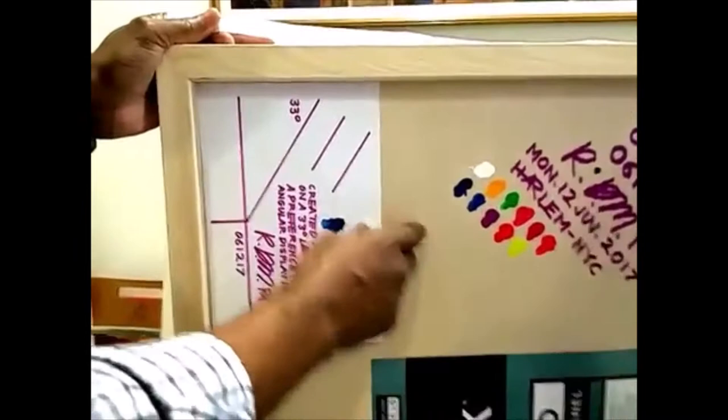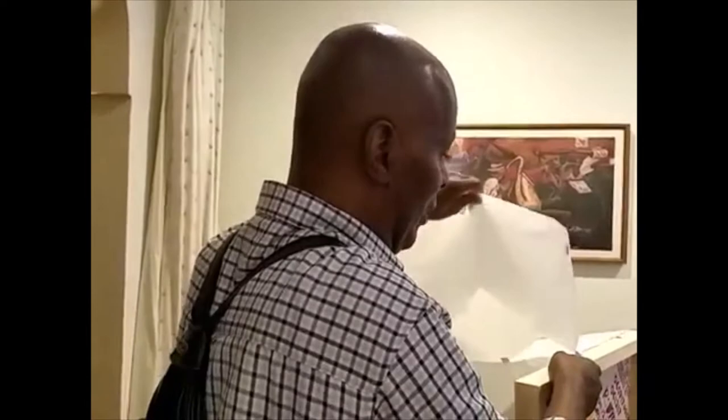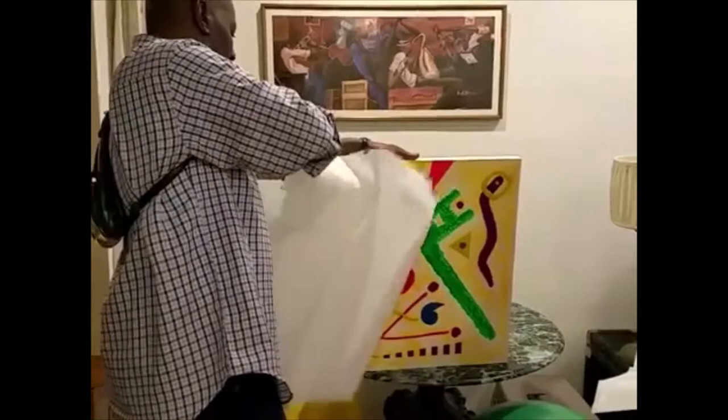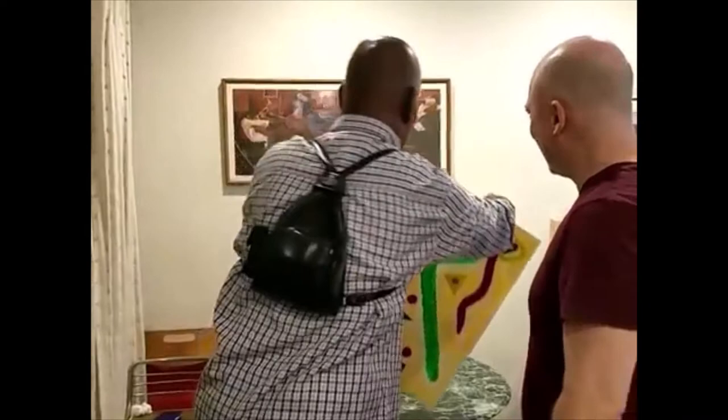And you got the black light signature as well. Because I don't believe in necessarily writing my name on the front — I don't want that to be the visual. I want people just to focus on the painting itself. And the same black lining is on the front as well, which you can't see unless you put it under the black light. So here we go. Wow! Look at that. And this is like when I was explaining the 33-degree angle — that's what it looks like.